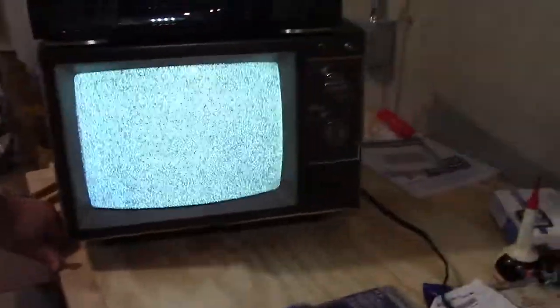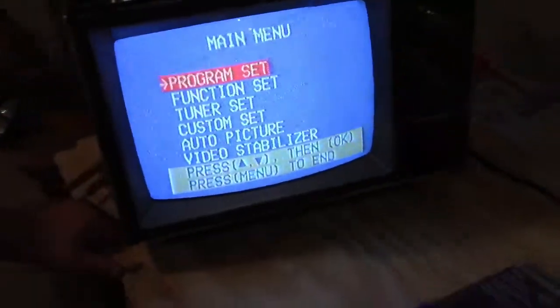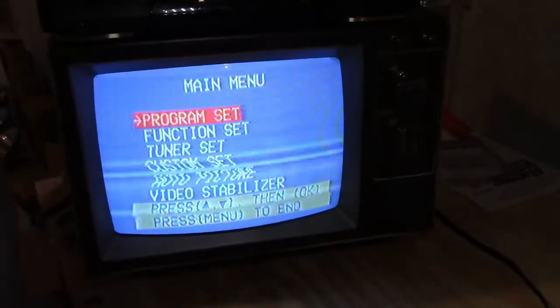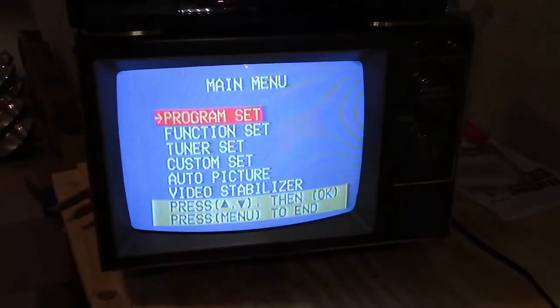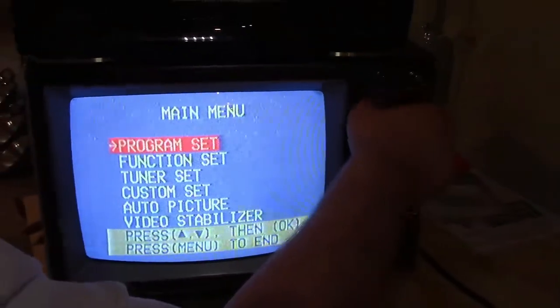TV is on channel three. Right there - there's a menu button. Not bad, something. It's not perfect. What if I just wiggle it around? Oh, that's a bit better. Oh, that's nice - it almost gets pretty good. It's always how TVs were back then. That's pretty good, it may need a little fine tuning.